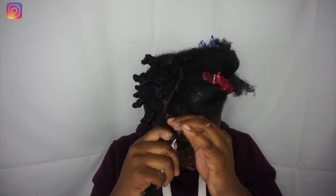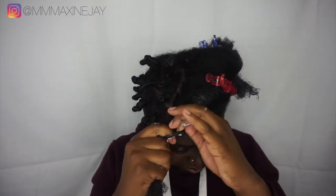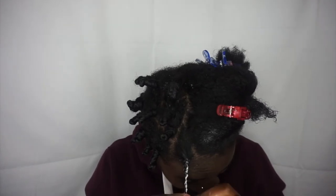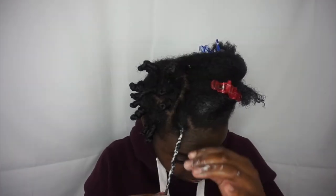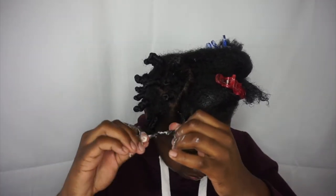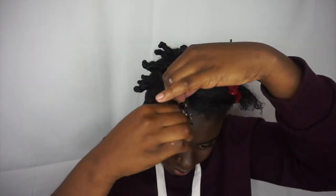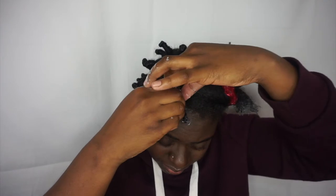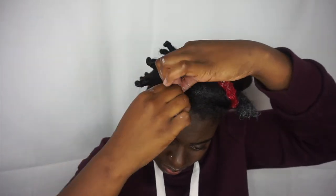Now here comes the fun part. I'm taking my Cream of Nature Coconut Milk Hydrating Curl Cream to style my hair. First what I do is do a two-strand twist and then I twirl my hair into a coiling motion in order to form a loop to start off the knot process. Once the loop is formed, I wrap my hair around itself until I get to the end and then I tuck my ends in.